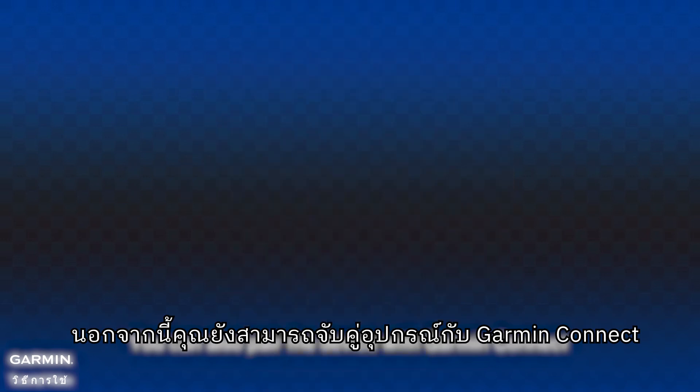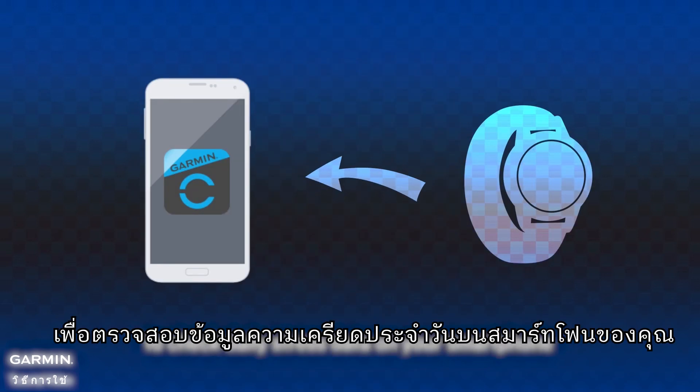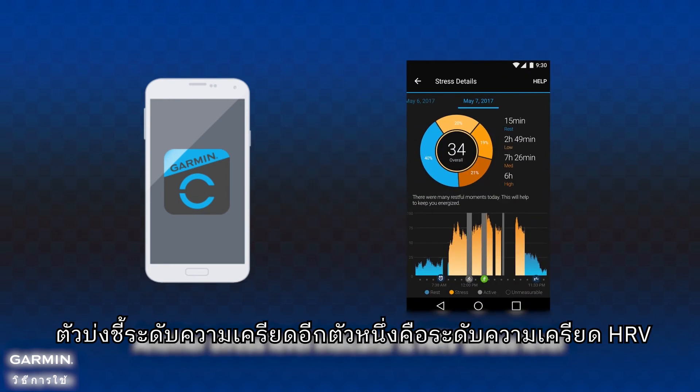You can also pair the device with Garmin Connect to check daily stress data on your smartphone. Another stress level indicator is HRV stress level.